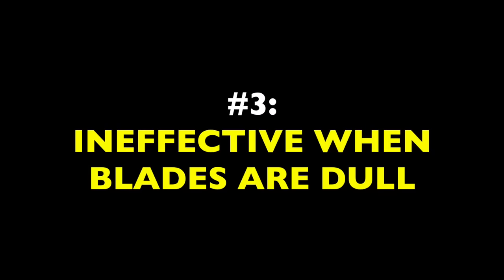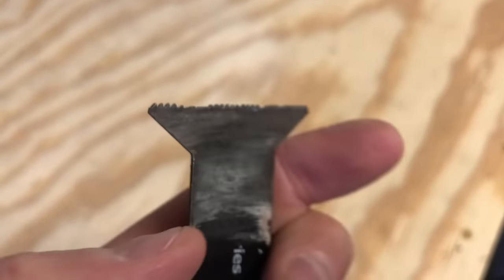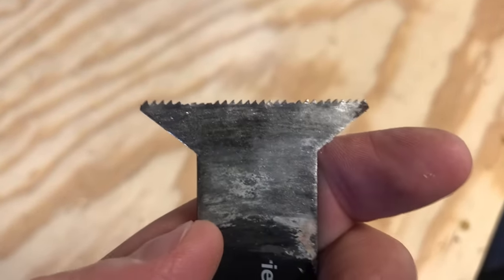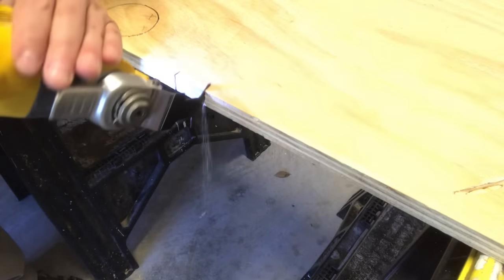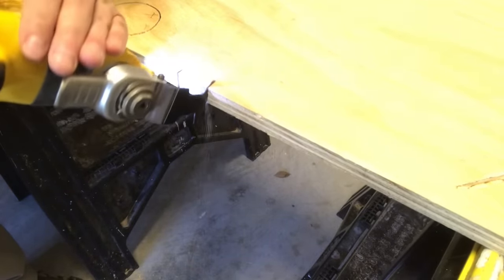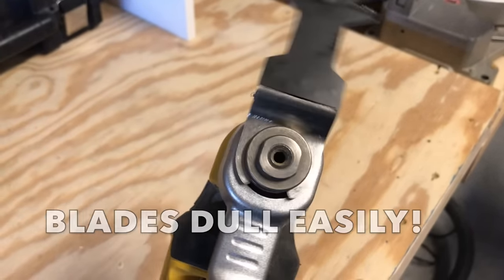Three: it's ineffective when blades are dull. When these little serrated teeth start to flatten out, the multi-tool goes from a smooth cutting machine to a set of old dentures. Cuts will start to take forever. The motor will bog down. The blade will often get stuck in the material. And to compound this problem, the blades actually dull down very easily. This is one of the major drawbacks of the tool — you have to go through a lot of blades. I would pretty much burn one up in a day if I used it for more than about a dozen cuts, so I would start a new day with a fresh blade out of principle.